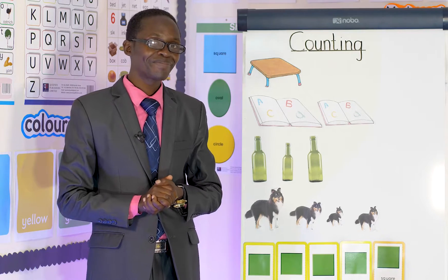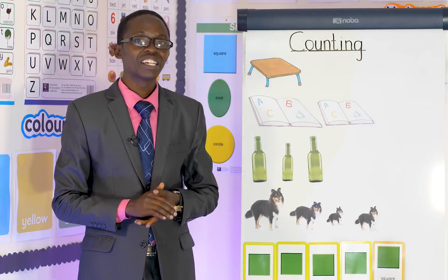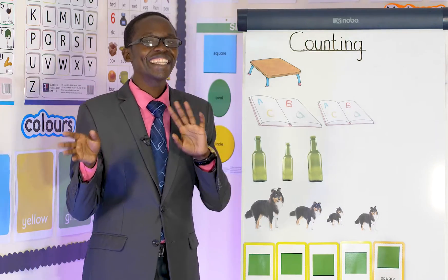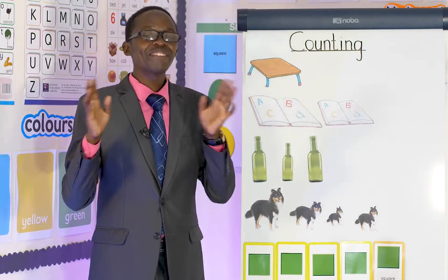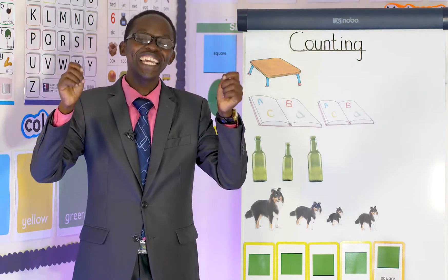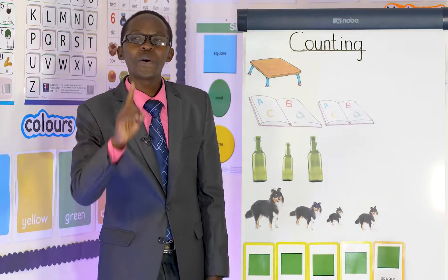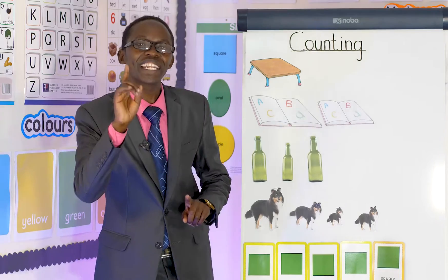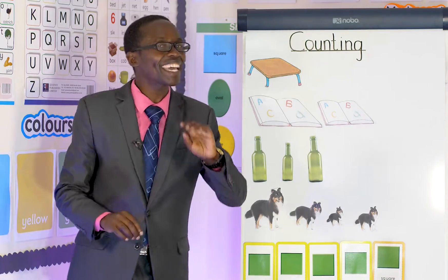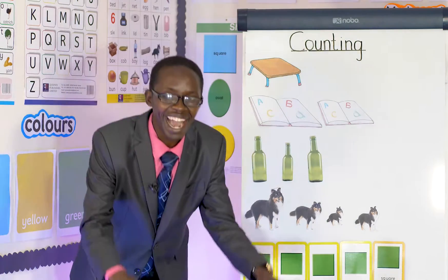Let's start. Shake shake the mango tree, the mango tree, the mango tree. Shake shake the mango tree, down for the mangoes. One, two, three and four, five, six, seven, eight, nine, ten. Shake again, down for the mangoes.